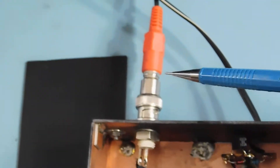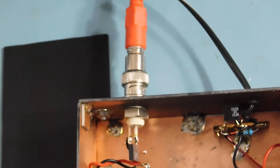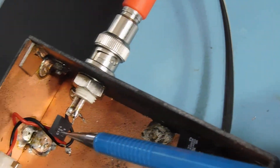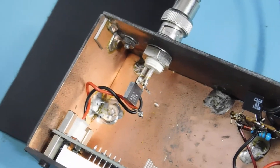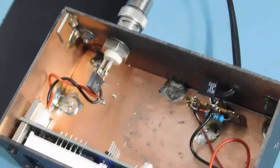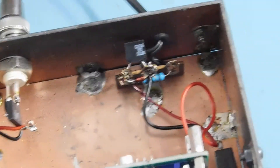Mark, here's what I did: I put a BNC connector for the output and ended up adapting that to an RCA — so whatever you've got, make it work. There's a capacitor right here — it's a 0.01, which has very low reactance at the frequencies we're talking about.